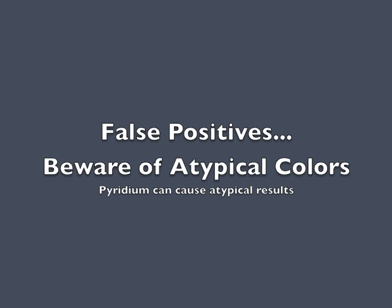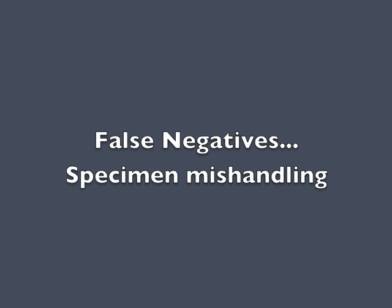Be aware of atypical colors when interpreting this test. A positive result will be purple to indigo, black, or brown. Sometimes Pyridium, an over-the-counter medication, can cause the urine to be an orange pigment and will cause the Ictotest to appear as a sort of fuchsia positive reaction — this is actually a negative reaction for bilirubin and should be reported as negative. False negatives can occur when the specimen is mishandled or exposed to light for too long and bilirubin breaks down.